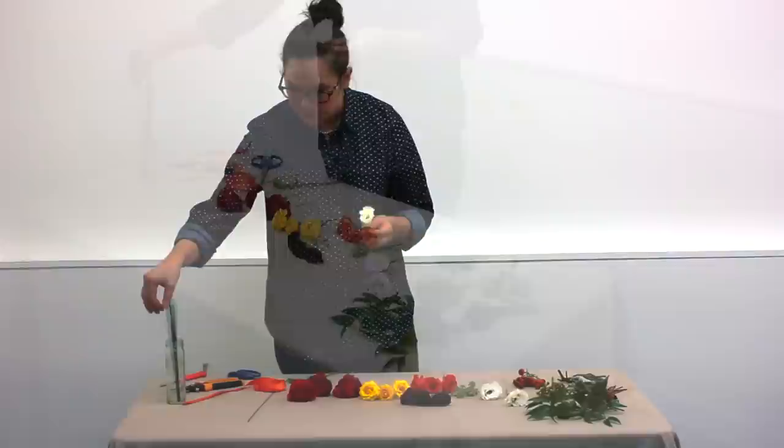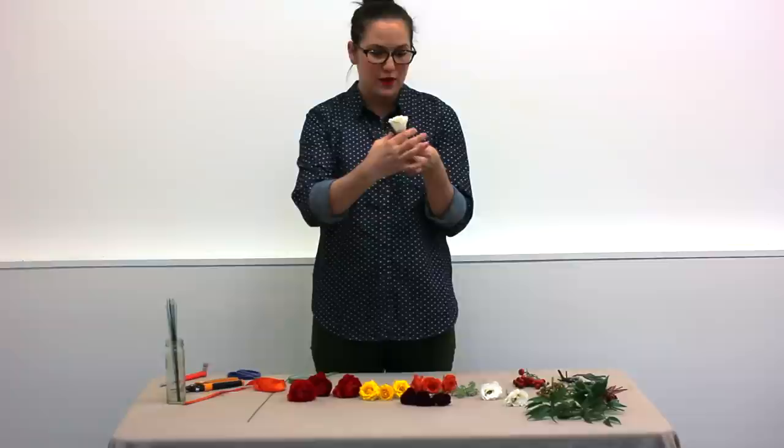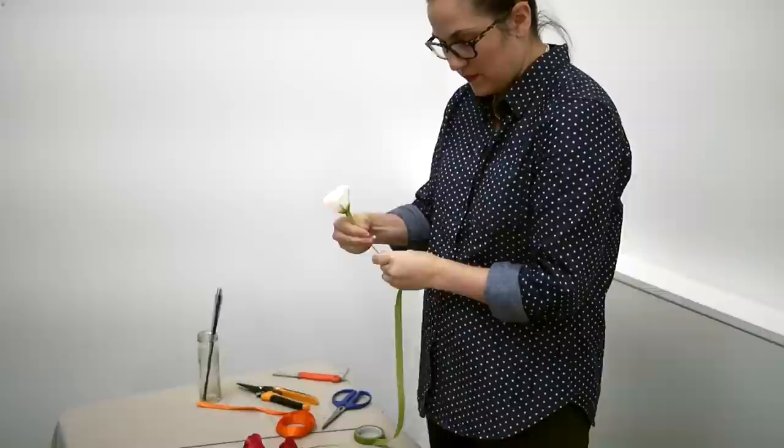So you trim it short, and then insert the wire into the thicker part of the stem, about halfway through. Bend it down, and then use the floral tape. Bend it down — just like that.